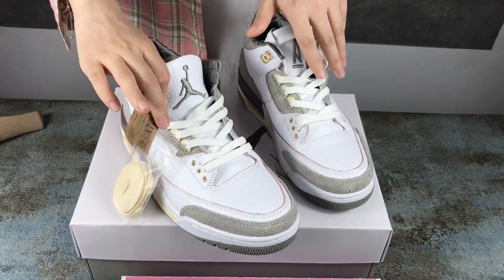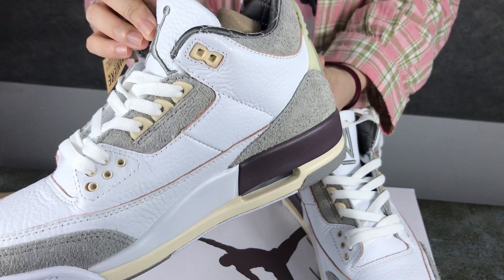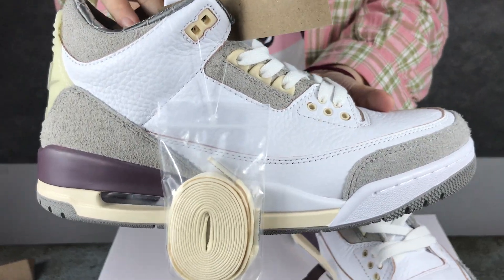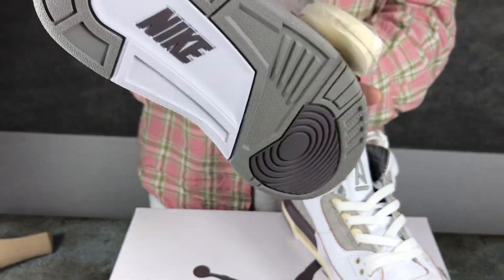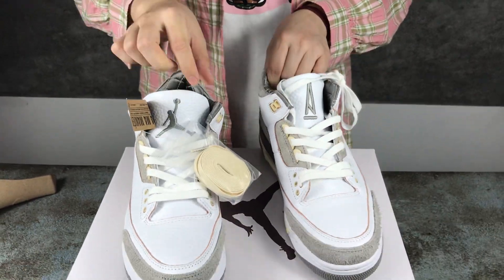And this one you can see the logo. Shoes bottom. Okay, this one has two shoelaces.